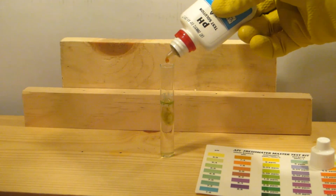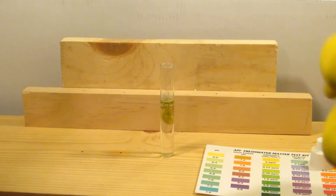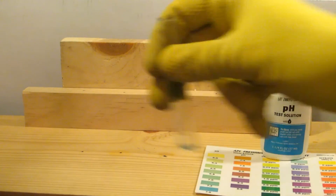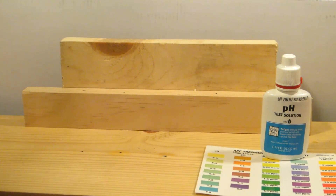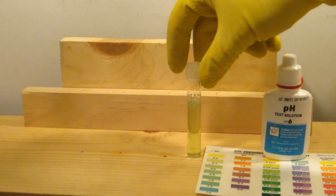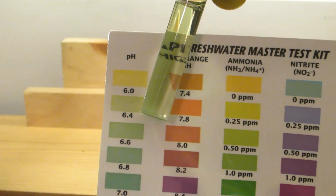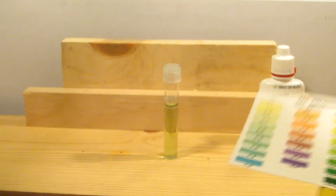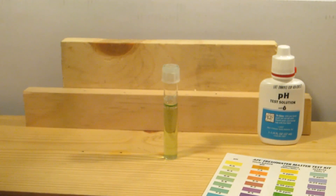I'll let all that water from the grow bed mix with the water in the tank, then do one more pH reading to see if it's any higher. You can tell it's already looking a little darker from those drops. Give it a good mix — and you can see it's now at a good 6.4. Thanks for watching. Leave me any questions or comments, and have a good day.